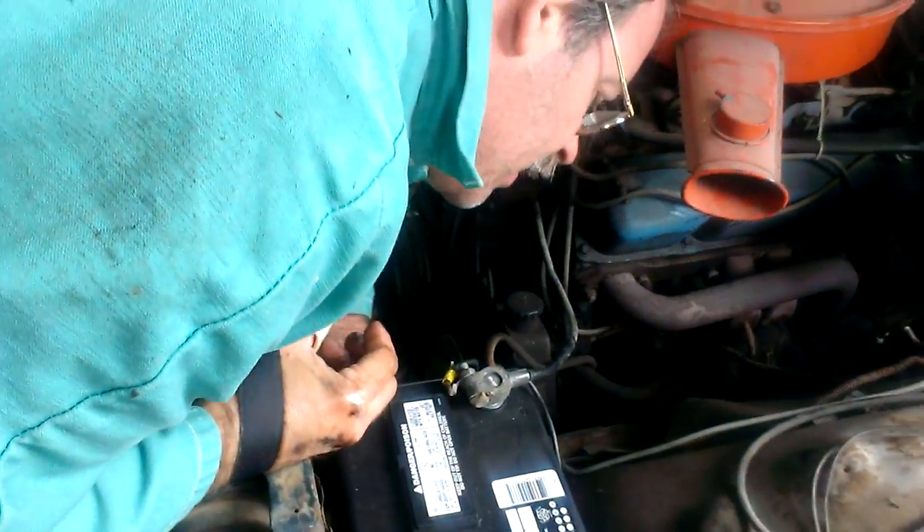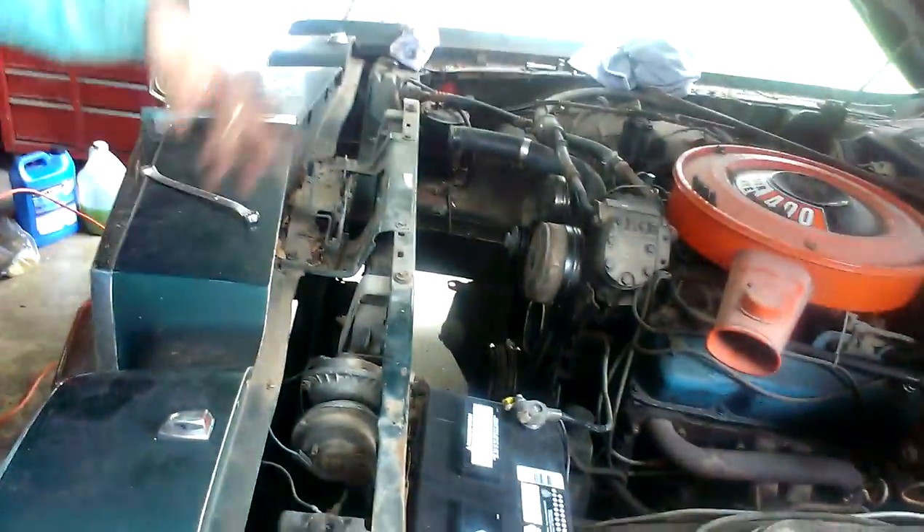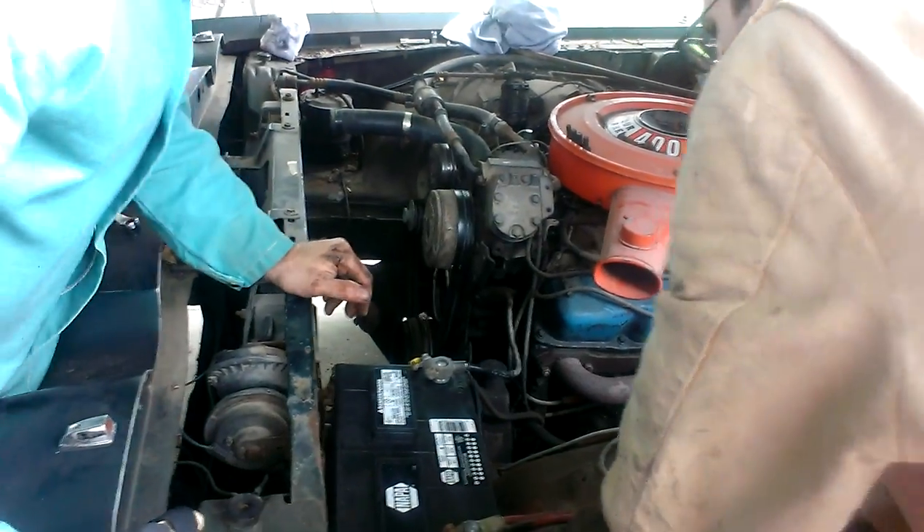Suspension is what I hate. Damn, things don't last any time at all. The suspension was probably going bad — this car was 10 years old. We gotta clean that crap out that's down there.